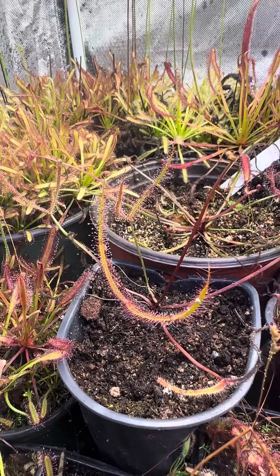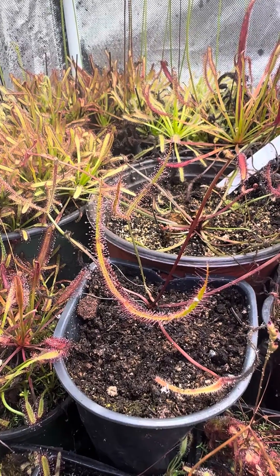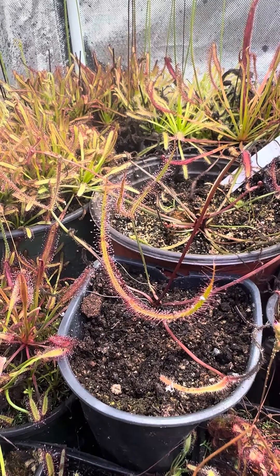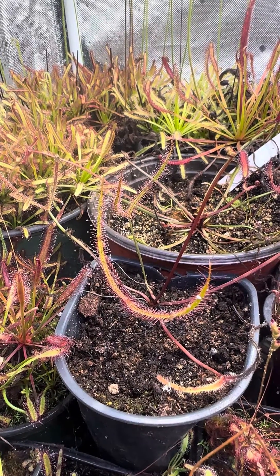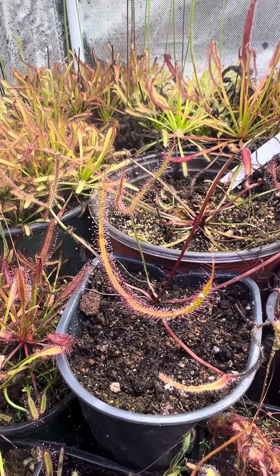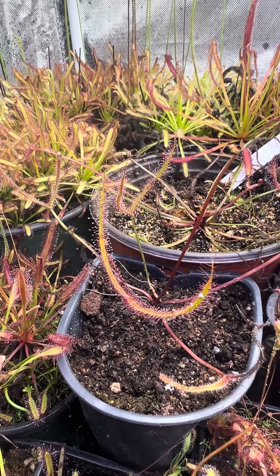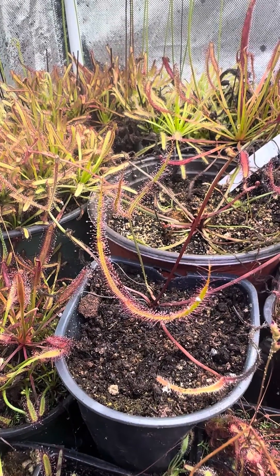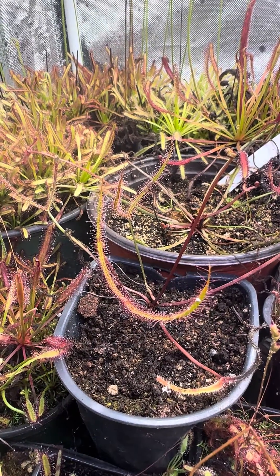This form can be self-fertile, but most of the time it's not. Luckily, they do very well with leaf cuttings, and you can also take flower stock cuttings and root cuttings to propagate them. Absolutely an amazing plant. If you want the smaller version of this Banata form, the T form is self-fertile and will produce a lot of seeds for you — super cool.